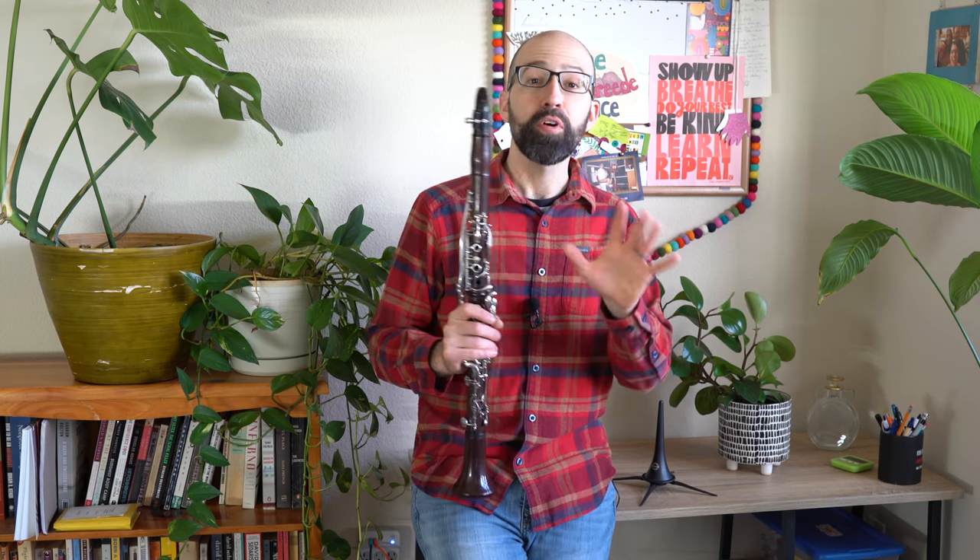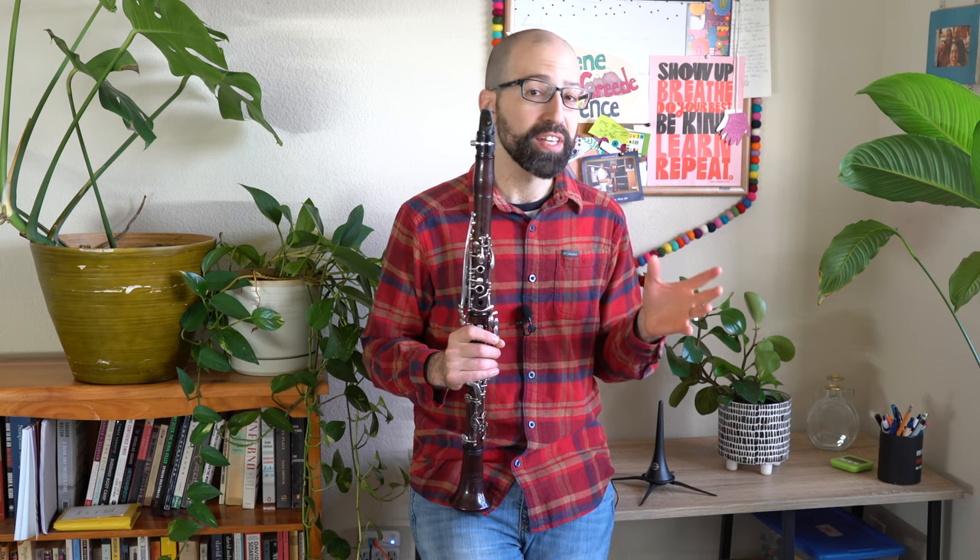Hi, welcome to Clarinet HQ. Before I forget, be sure to like this video and subscribe to our YouTube channel. Be sure to check out the other videos we have and make suggestions for others.